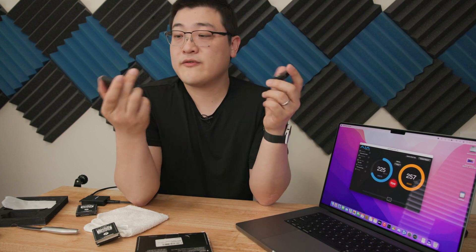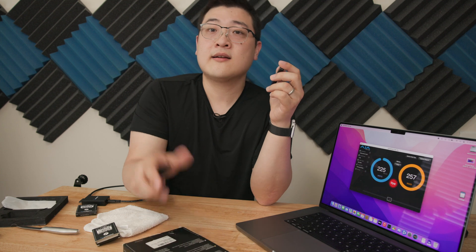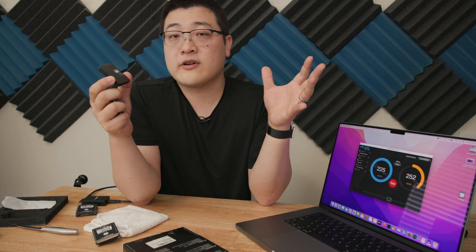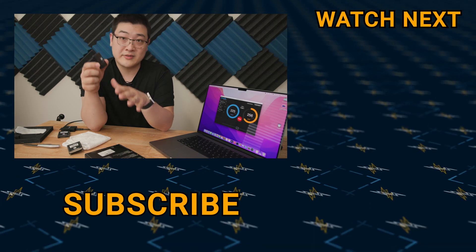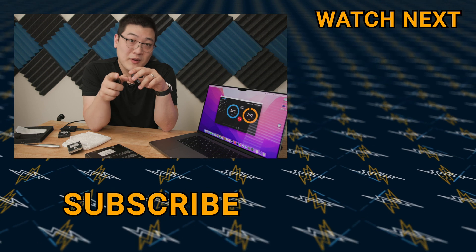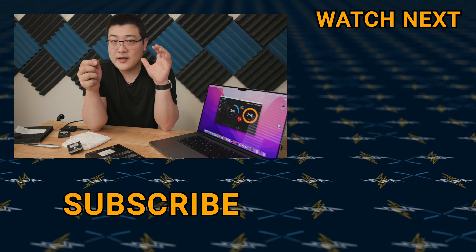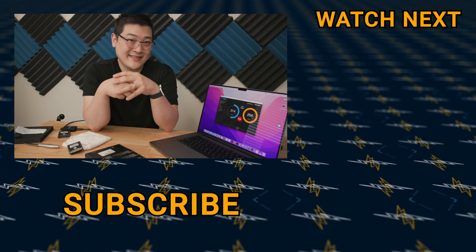Thanks again to Sabrent for sending these products over — the SD card, the CFexpress card, and the card reader. This is just a quick look at these products. I'll make sure to link all of these in the description down below for your convenience. If you want to help out the channel, you can purchase these products through those links — every little bit helps. As always, if you guys have any questions about these products or anything in general, go ahead and comment down below. I do read every comment and I'll try to answer them as they come in. My name is Stan and I'll see you guys on the next one.